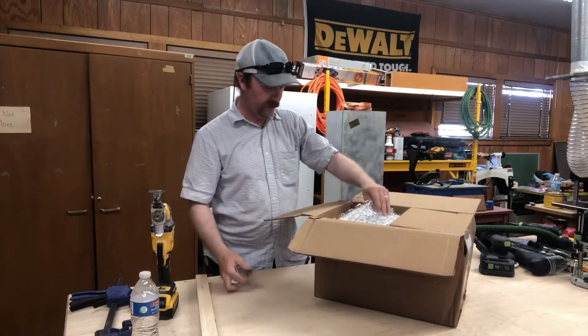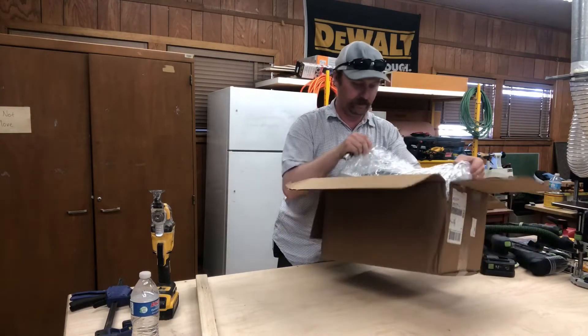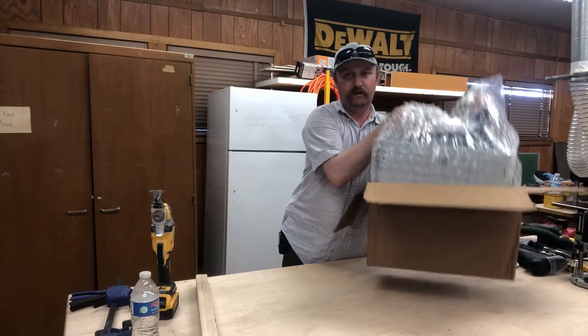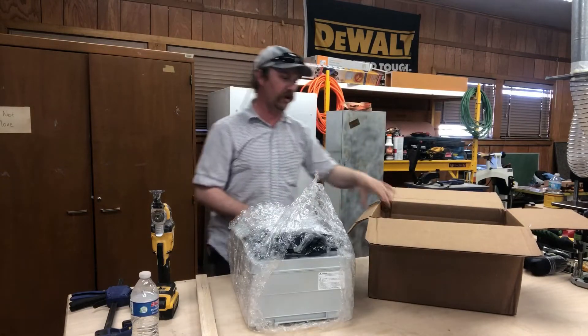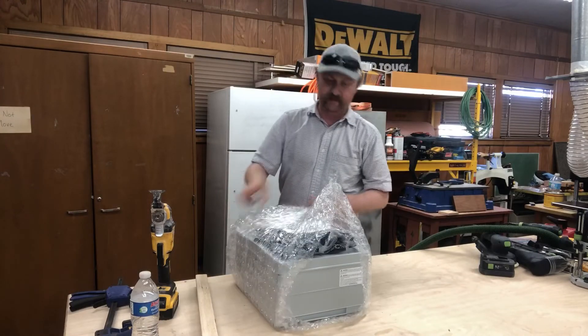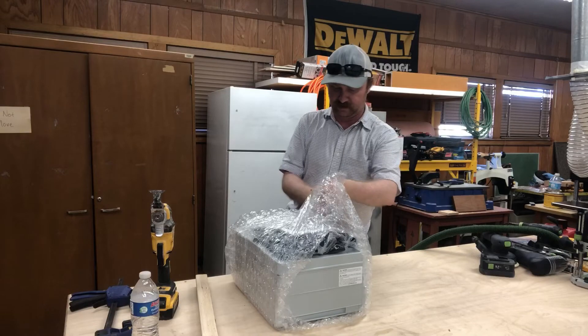I'm really curious how these stack up against each other. Wow, they packed this up real nice. I buy a lot of my Festools from both Toolnut and Beaver Industrial Supply, which is FestoolsOnline.com. They've both been really good companies for me — I haven't had bad service from either one.